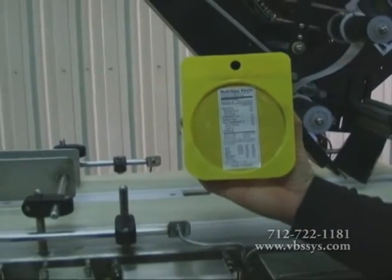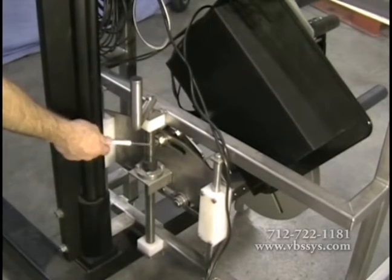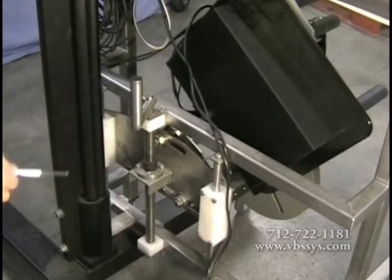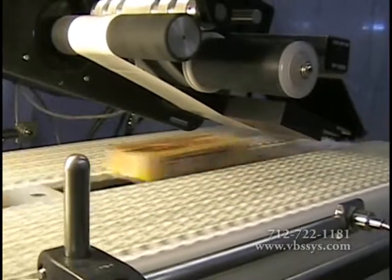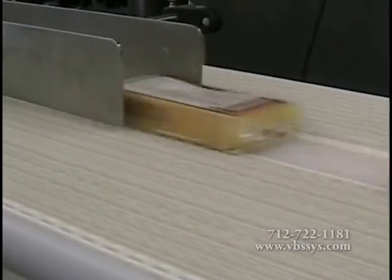We design our label applicator units to be completely adjustable for rapidity and ease in the case of changing the type of product you desire to label. Our custom design is tested by using your product in order to achieve your desired maximum throughput in real environment settings.